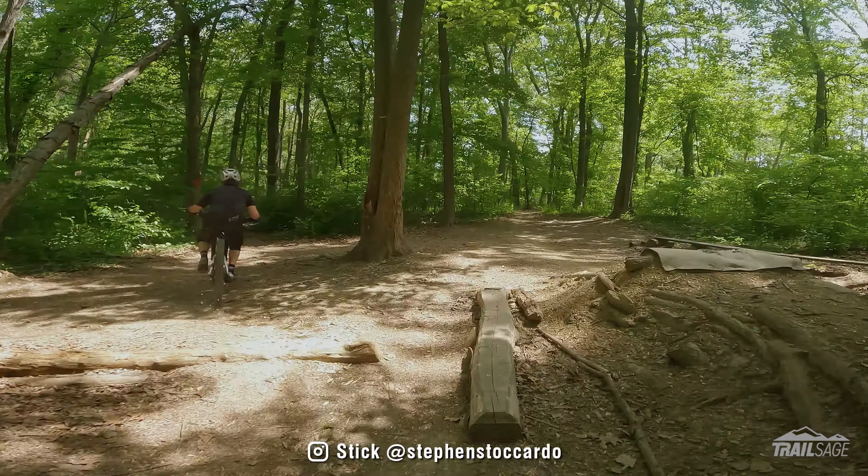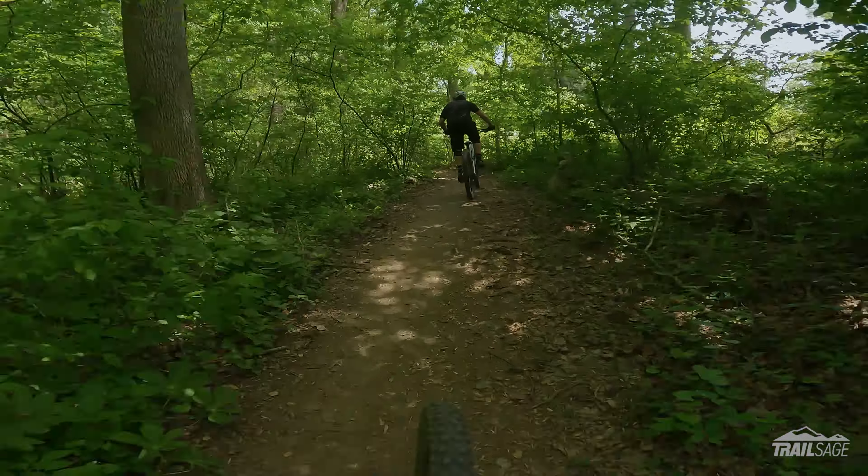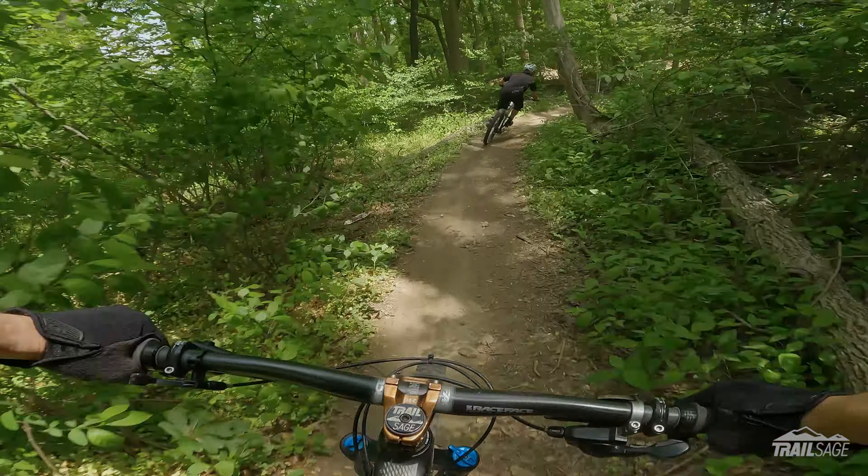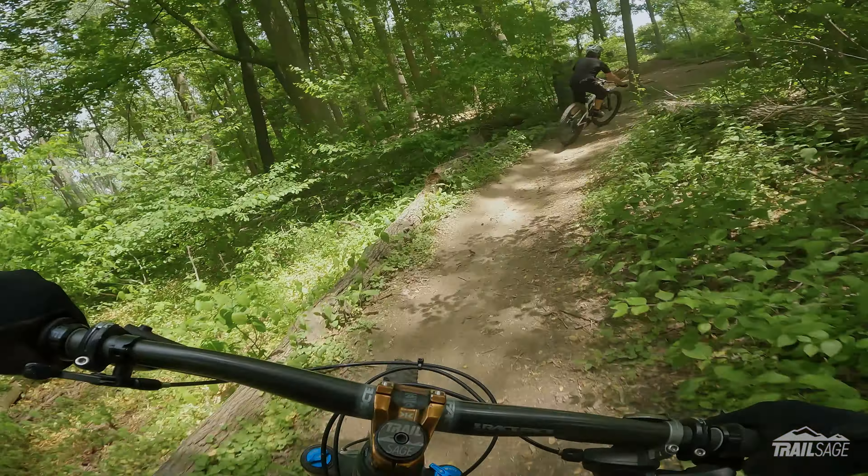So this is the Pine Ridge Loop, the downhill portion at least. That's a nice little trail system. Lots of little huckable features all throughout. Some roots here and there that can catch you out if you're not paying attention. And there are some pedally bits, so it's not really a complete downhill as you can see.